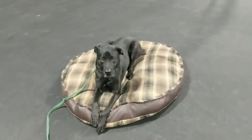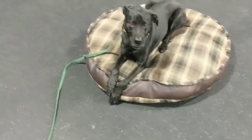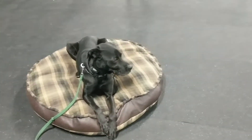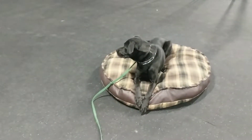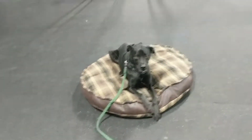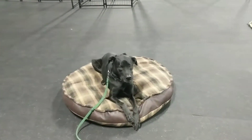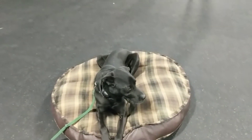Just giving you a video update on Bam Bam — showing what we're working on today. At this point he is mostly doing everything off leash, and to really test him and make sure he's understanding all the commands — the verbal commands and the e-collar — I'm using a long line just as a last resort if he needs any extra guidance. But at this point I really want him doing it on his own.